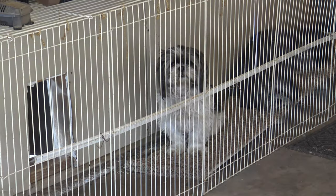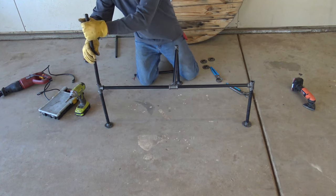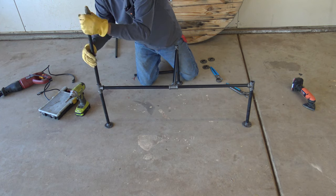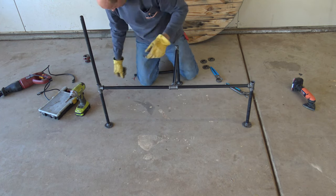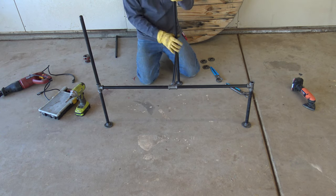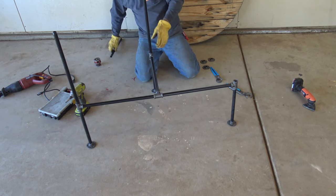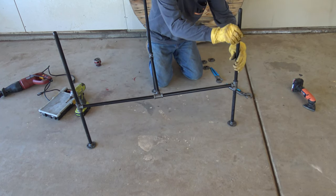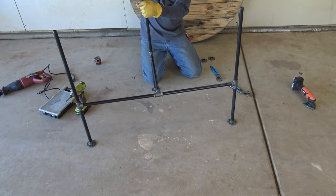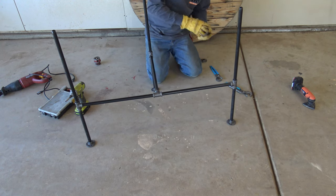Just so you know, that growling noise in the background is actually my dog — it's not my stomach or other bodily noises. It's our little dog Socks. Our dog Lee has him blocked, so he's a little ticked off. As you can see, this is actually super simple, and if you have somebody that has a vintage look or industrial look to their house, these are just really cool looking.